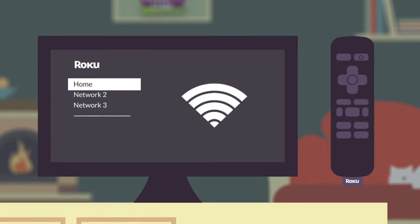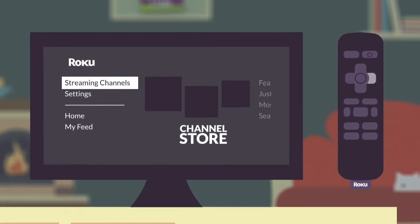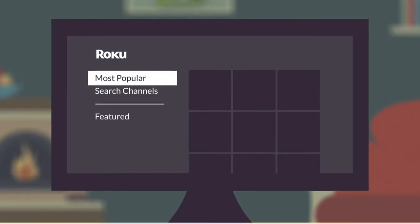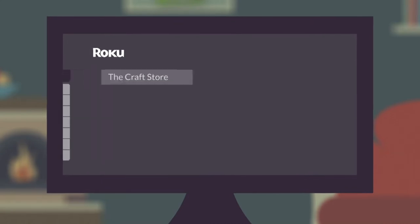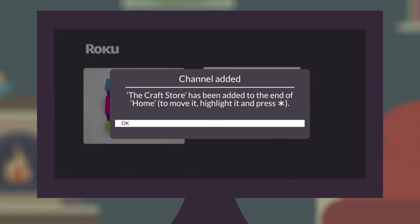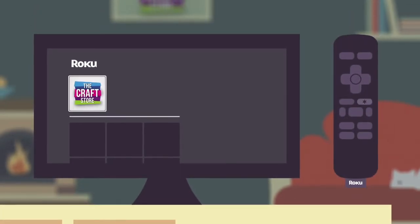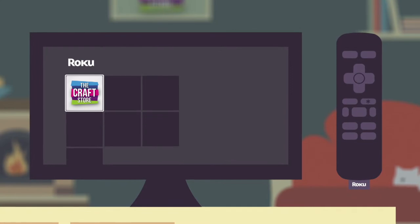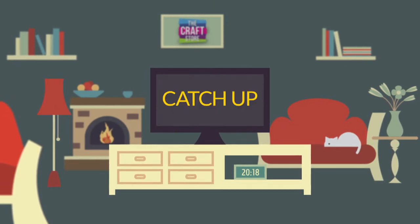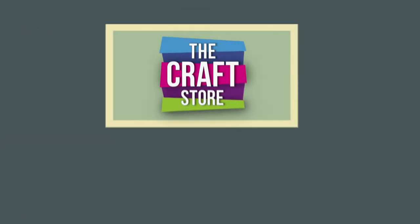Press the home button on the Roku remote and scroll to Streaming Channels, then open the channel store. At the top you'll find featured, new and popular categories. Enter 'The Craft Store' into the search bar, select Add Channel, and when you see the added channel screen press OK. Return to the home page, scroll to The Craft Store app, and press the star button to move it to the top for quick access. You can then watch, purchase and catch up 24/7.